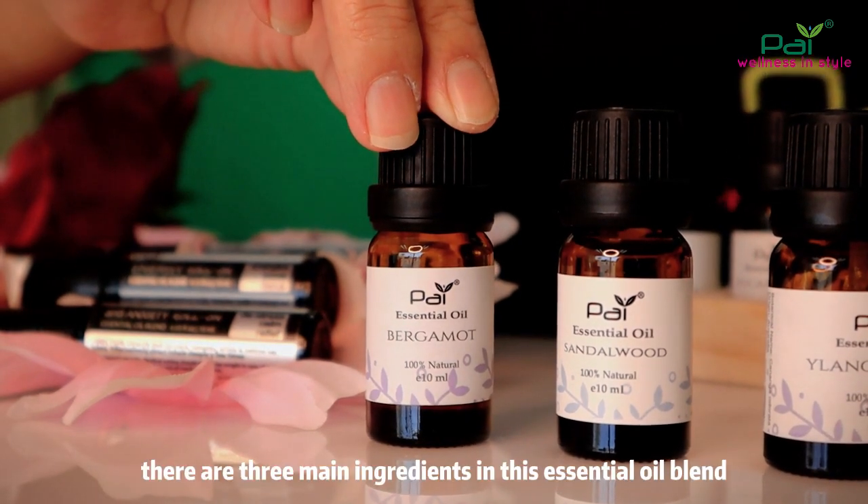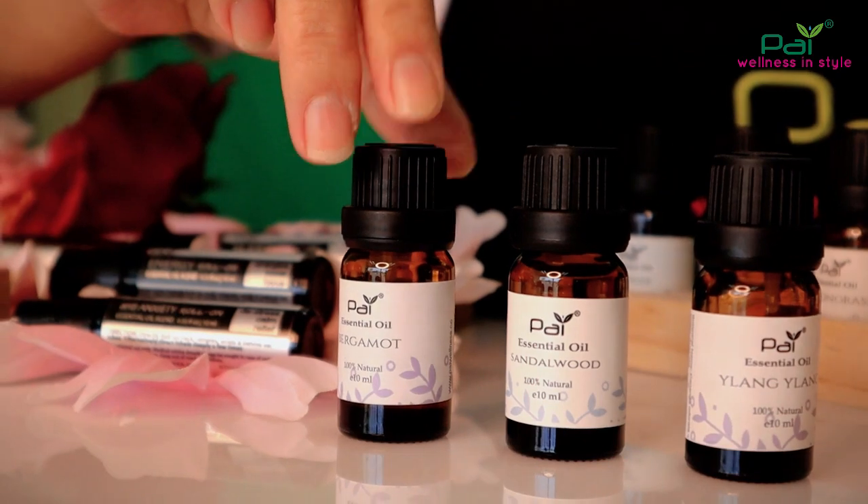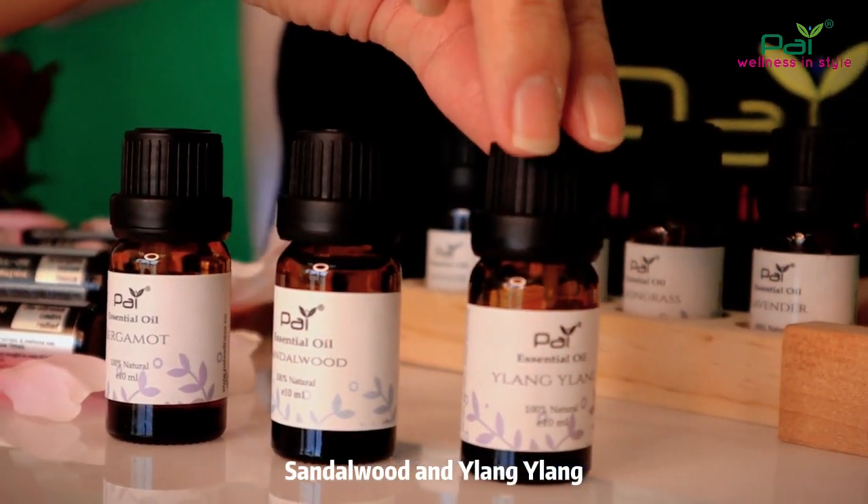There are three main ingredients in this essential oil blend: Bergamot, Cedarwood, and Ylang Ylang.